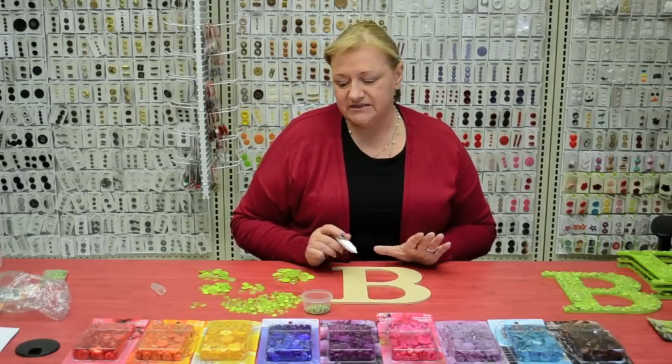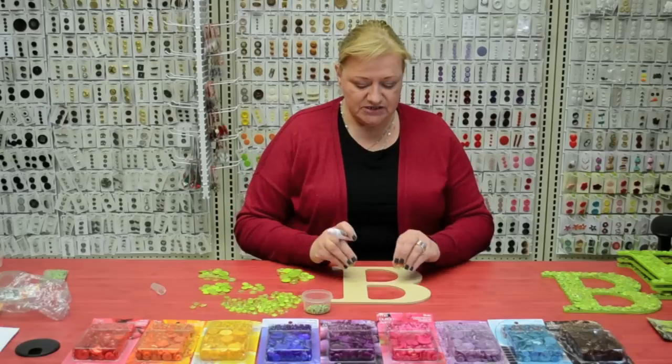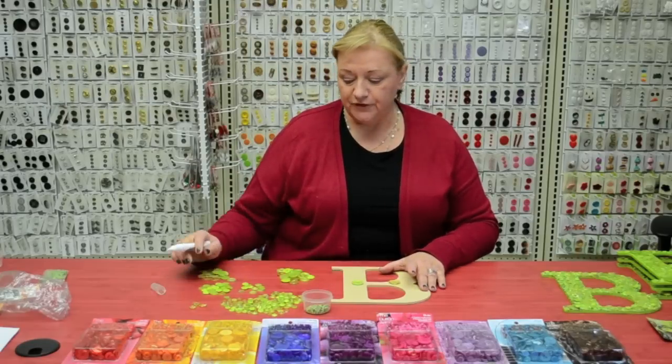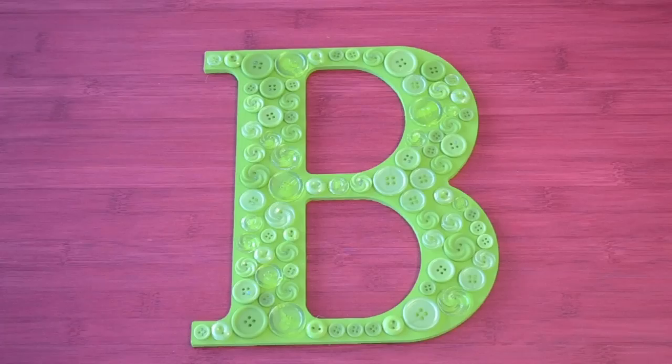To start, your first step is to take your largest buttons and lay them down before you start gluing. This way you can see what you have and where you need to fill in later on.